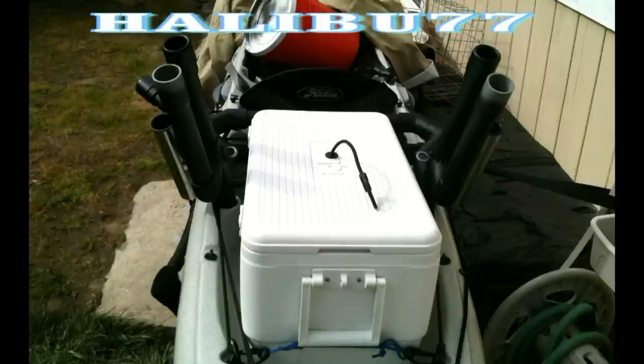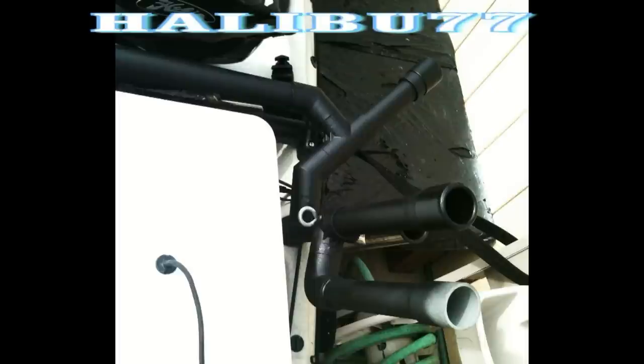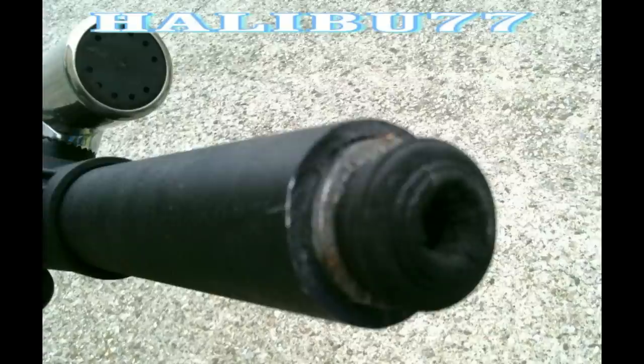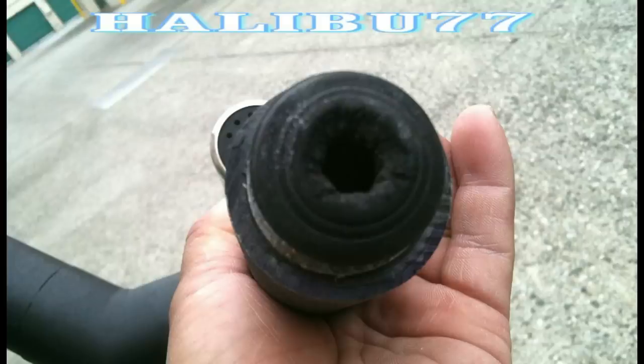Now I have more space. Don't forget — get yourself a 1 inch barstool tip crutch to protect the bottom of your molded rod holders. The size of my rocket launcher is 1 1/4 inch PVC, and I also inserted a 1 inch PVC with the barstool tip crutch to protect the molded rod holder. I also drilled a hole in the barstool crutch so water will drain out if it gets trapped.